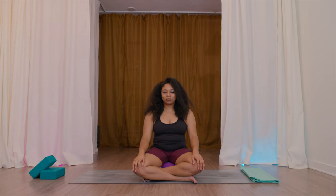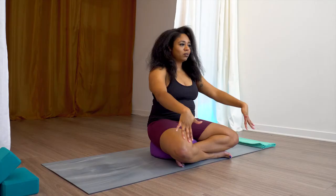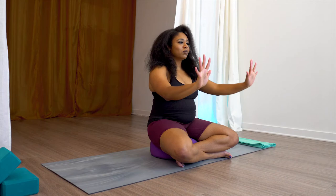Close off the eyes. Inhale, hands up, and just allow the wrists to follow the direction that the arms are going. So as you inhale, hands are facing towards you. And as you exhale, palms are facing out forward.